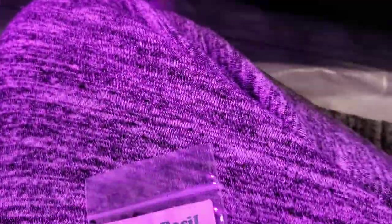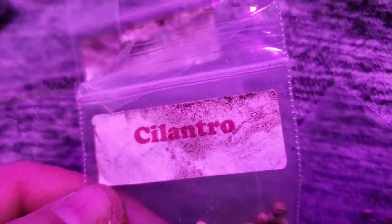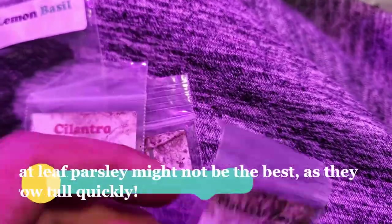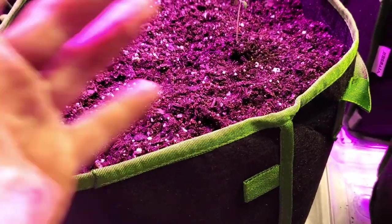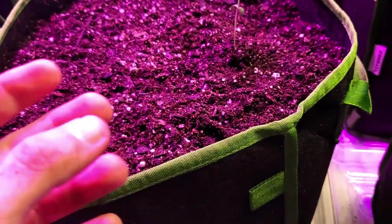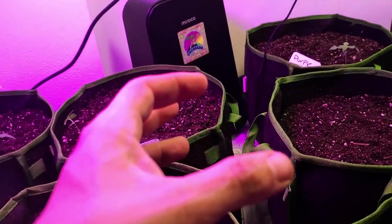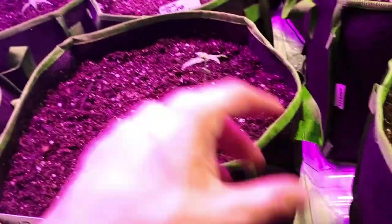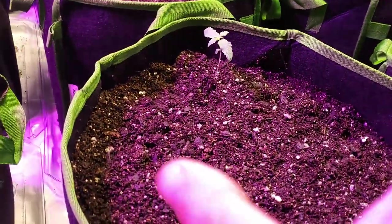We're going to be using crimson clover as nitrogen fixer. We have a bag of seeds here — milk thistle, crimson clover, lemon basil, regular basil, cilantro, and flat leaf parsley. Bugs hate the smell of these plants, and hopefully a bug will come in contact with it and be like 'this place sucks' and fly away, look for a better spot, or go into our traps. We want to make an environment that's extremely comfortable for the plants but hostile for pests.